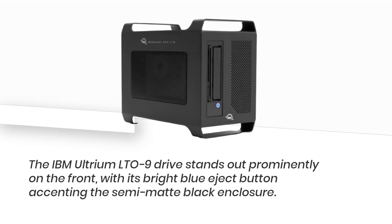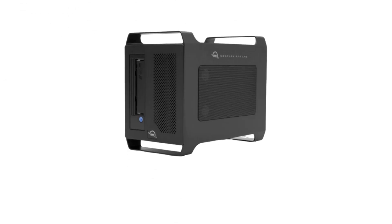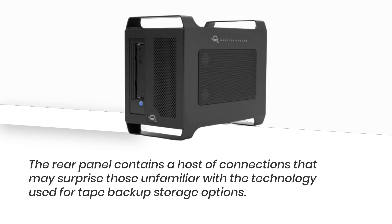The IBM Ultrium LTO9 drive stands out prominently on the front, with its bright blue eject button accenting the semi-matte black enclosure. The rear panel contains a host of connections that may surprise those unfamiliar with the technology used for tape backup storage options.